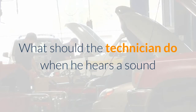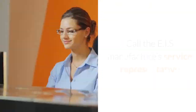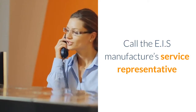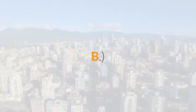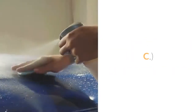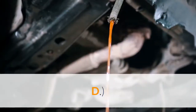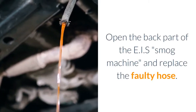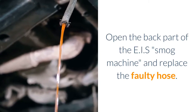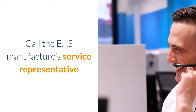Question 5 – EIS: What should the technician do when he hears a sound like the sample hose is disconnected inside the EIS smog machine? A. Call the EIS manufacturer's service representative. B. Open the back part of the EIS and reconnect the hose. C. Open the back part of the EIS smog machine to be sure of the problem. D. Open the back part of the EIS smog machine and replace the faulty hose. Answer: Call the EIS manufacturer's service representative.